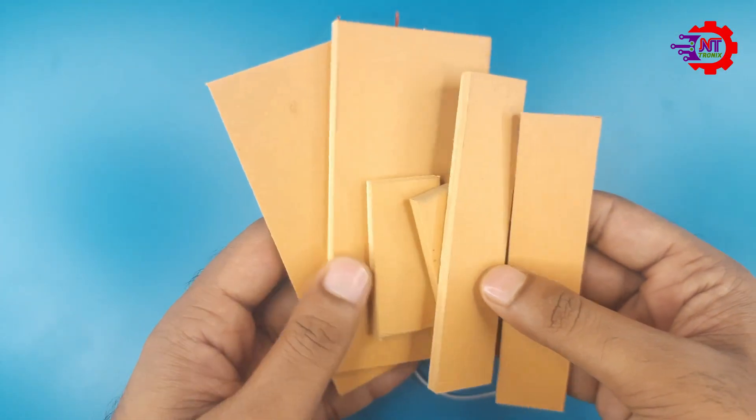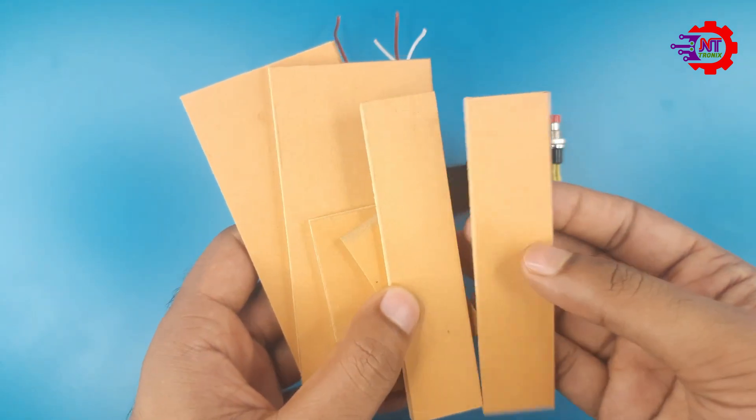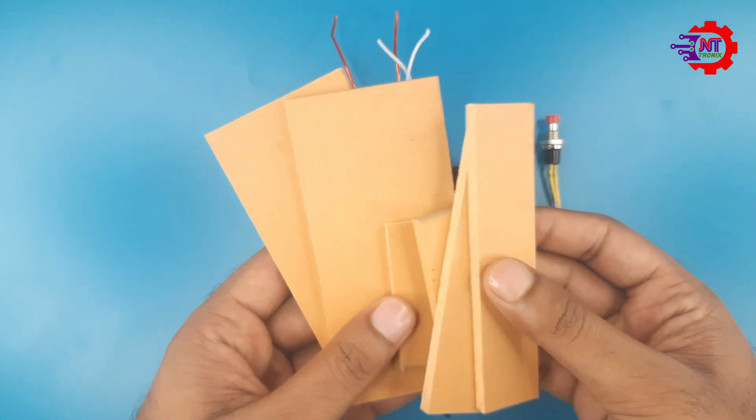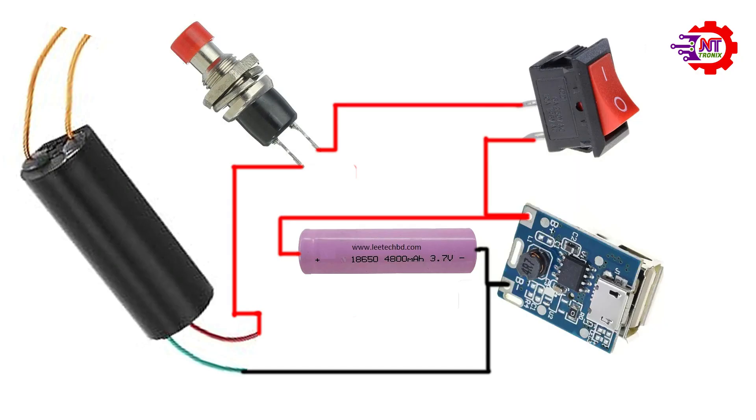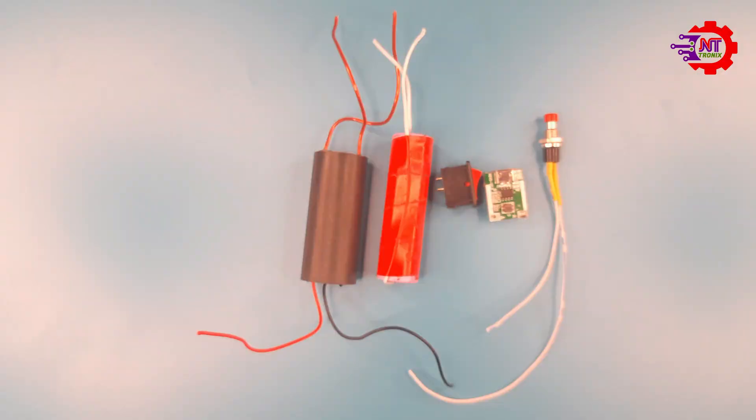We will make a box out of PVC to give our device a nice look. For this, I have already cut the PVC sheets to perfect size. We will follow this diagram to connect the components. Now let us connect the components according to the diagram shown in the picture.